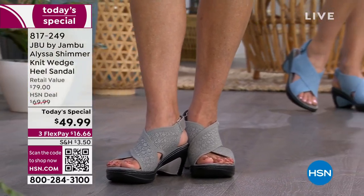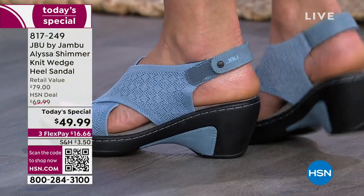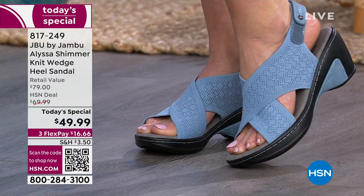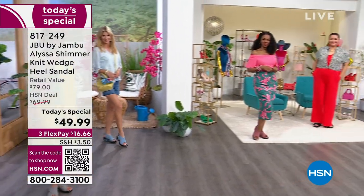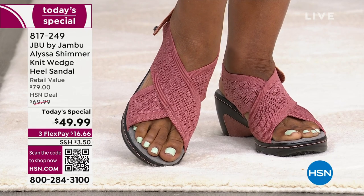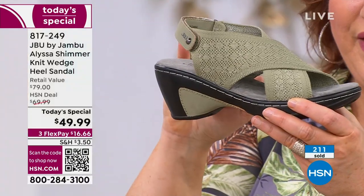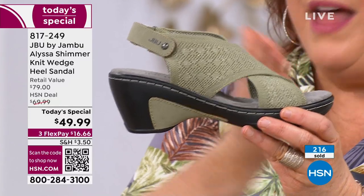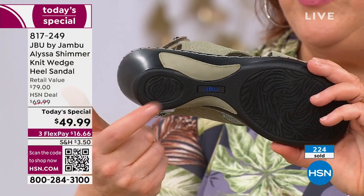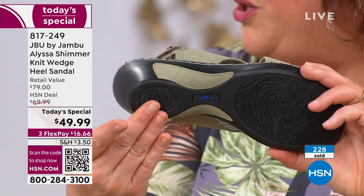I want to talk about this again. Just Be You by Jambu is a comfort brand — our first goal is to deliver comfort and fashion together. That's why the pitch matters. From where the heel is to where your toes are, it isn't a dramatic decline — so the ball of your foot is not aching during the day. The pitch on the Alyssa is very simple. That's why we all feel so good in it and can wear it all day long. This is called the strike zone — look at the large surface area on the heel, so you feel stable when you're walking.